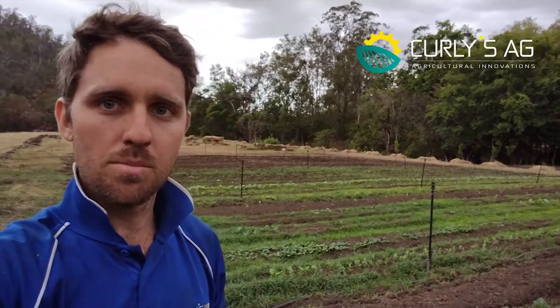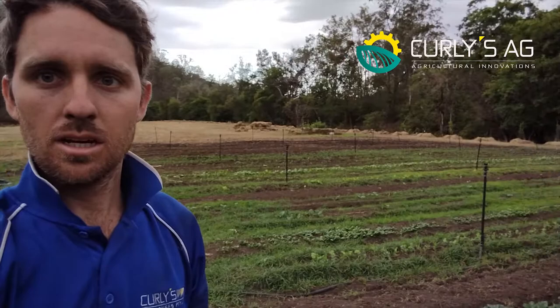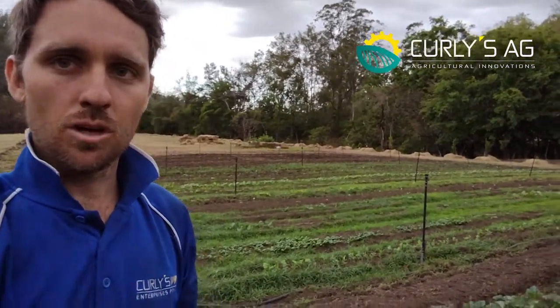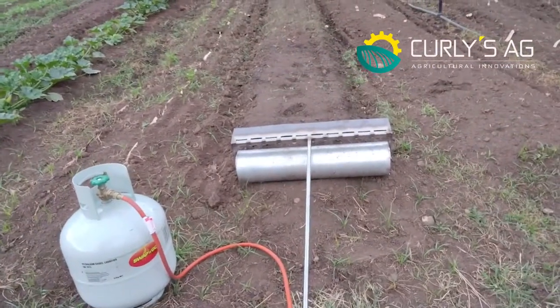So we're breaking new ground here on this bit of soil, and as you can see we've got a massive amount of weeds coming up from the seed because the land hasn't been cultivated in years. So we've got the incinerator mini here and we're going to give you a quick little demo on how it works.